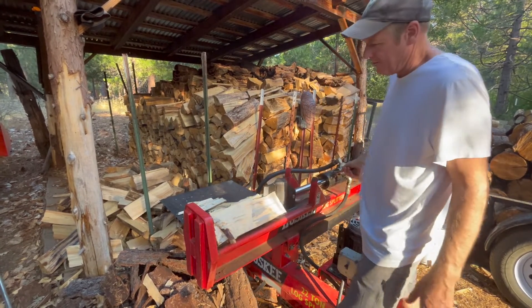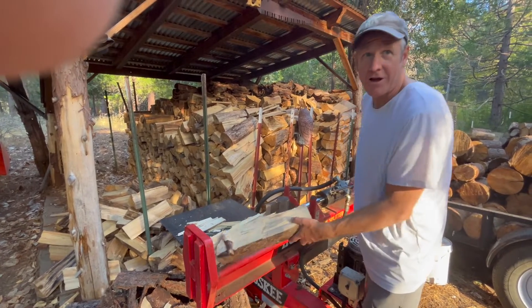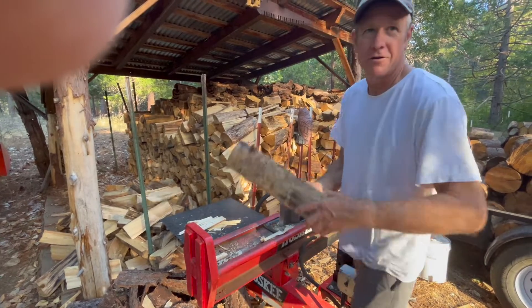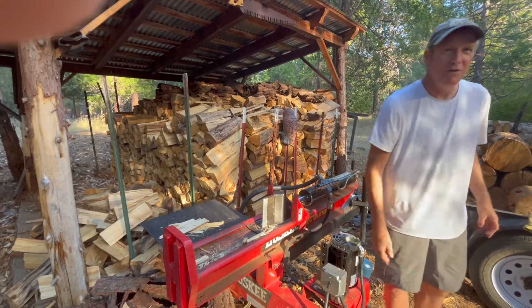We're actually splitting wood and having a conversation, and neither one of us is shouting. And we don't have ear protection in.